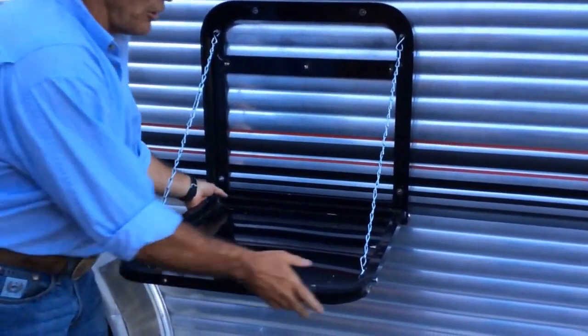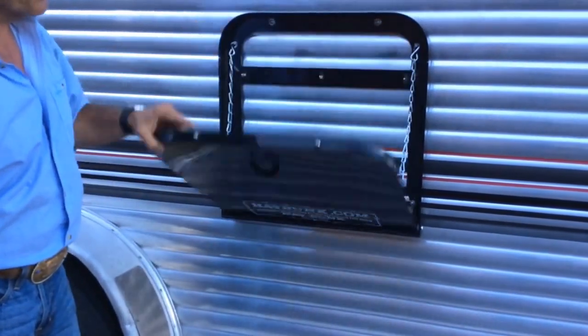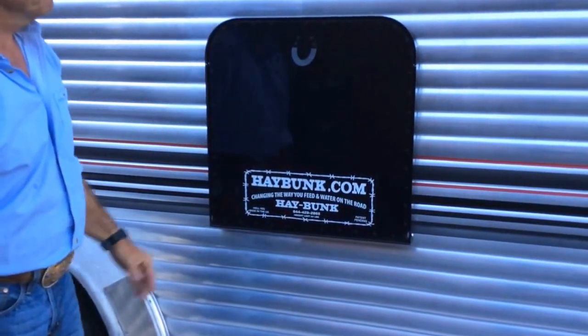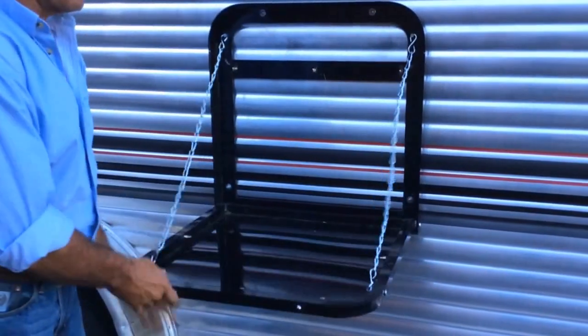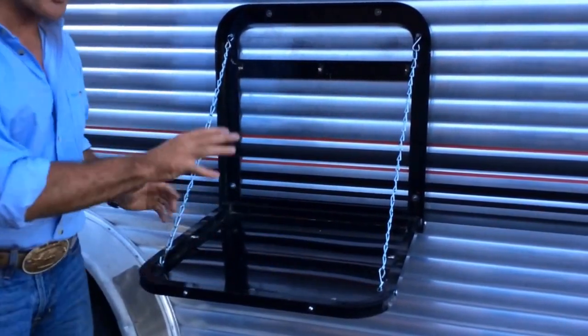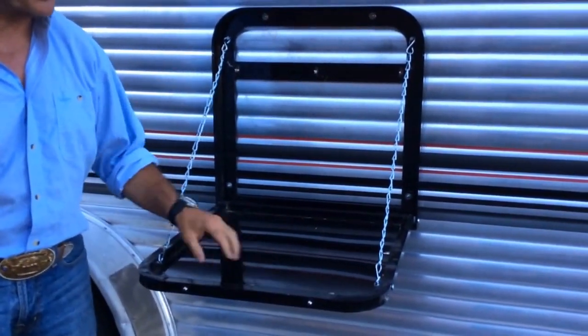All powder coated, all rounded edges. Holds at least 70 pounds. It's a good place to put your TV, your cooler, barbecue, anything you might want — your computer, just a nice workstation, a nice handy place to put things.